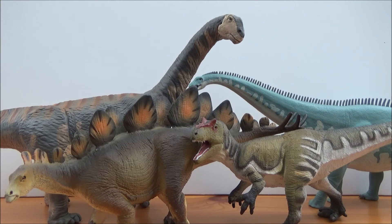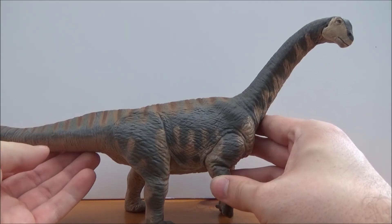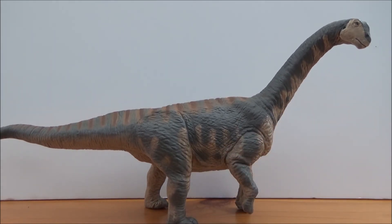I hope you guys have enjoyed this review of the Safari Limited 2019 Camarasaurus. It's a wonderful sauropod figure to add to your collection — nicely updated, and it makes a great comparison piece against the old Carnegie one. I'll leave a link in the description to Everything Dinosaur where you can pick it up. Please like, comment, subscribe — I'll see you guys in the next video, take care and have a great day, bye!